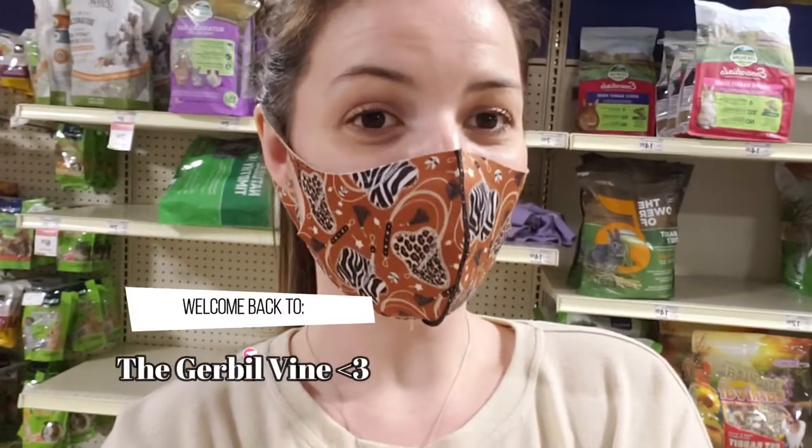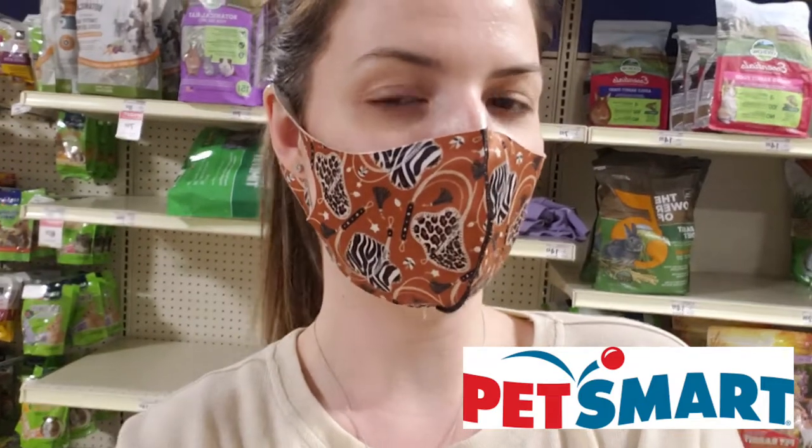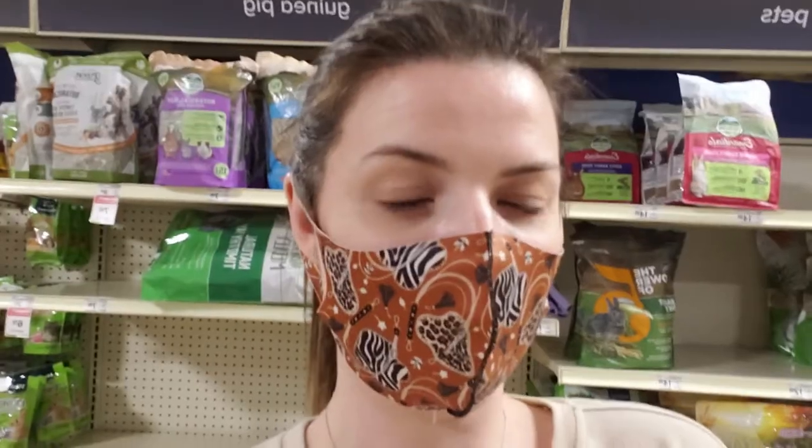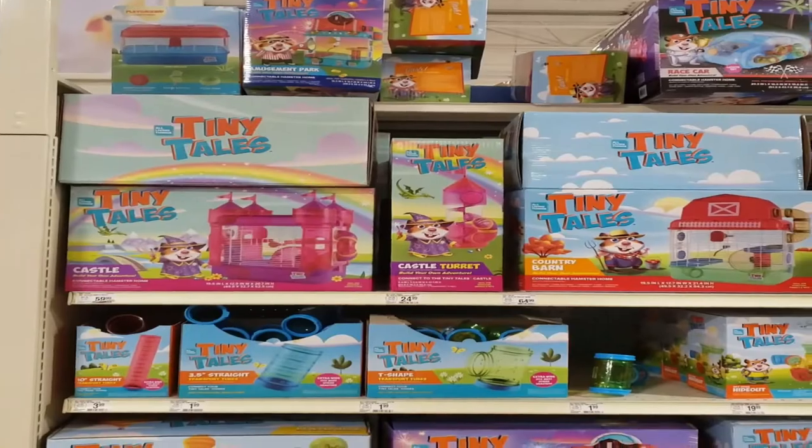Hello, my fellow gerbil lovers, and welcome back to the Gerbil Vine. For today's video, we're going to be taking a walk through the small pet aisle of my local PetSmart, just to see the items they have for gerbils and quickly going over whether it's a product you should be using or something you should skip. Please make sure you like and subscribe so you never miss our uploads.